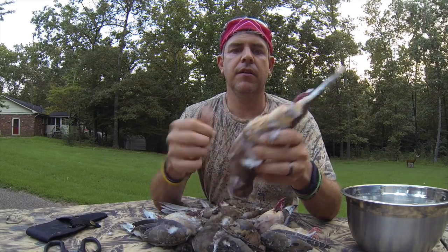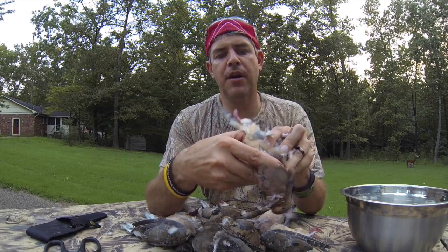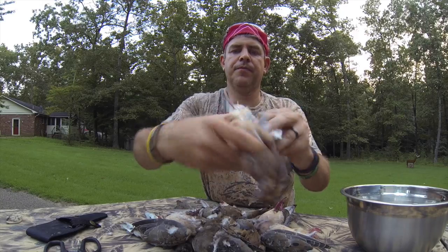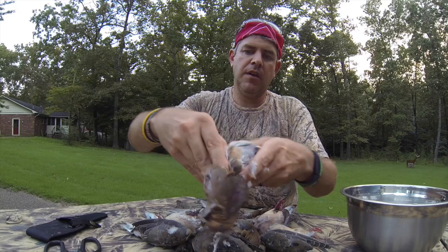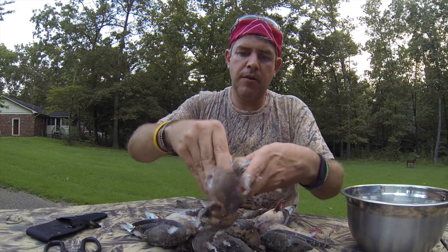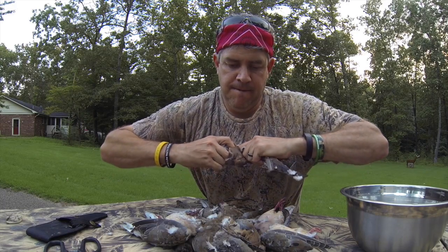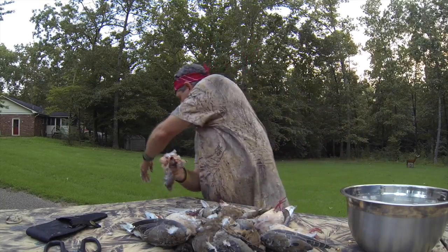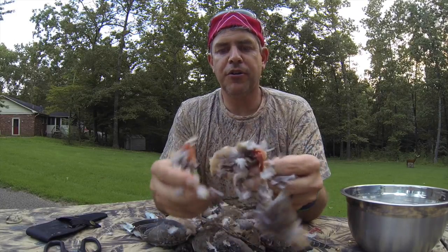Alright, so you've got your dove with the wing off. Right here below the feet, get your thumb and press in there like that. You can feel the breastbone — it's kind of pointy. Feel that breastbone right there, just push on it. Get your thumb kind of underneath it, just like that. You can hold it like this if you're right-handed. Get your thumb underneath that breastbone and just push in, pull out. Full of corn, full of corn. So now you've got this.